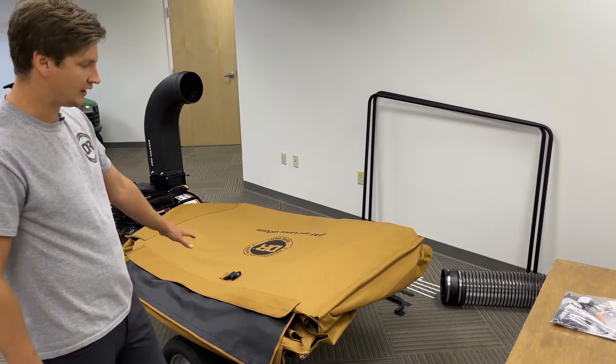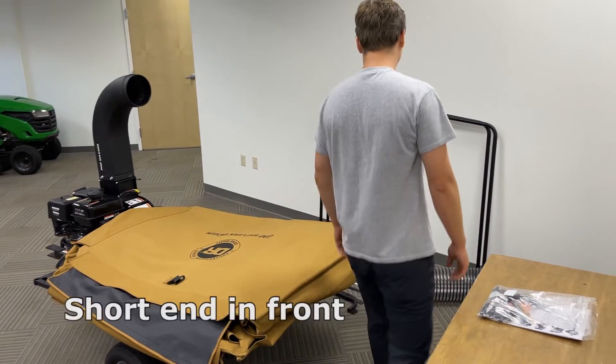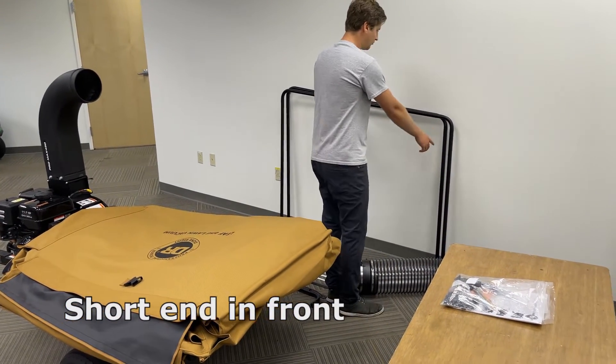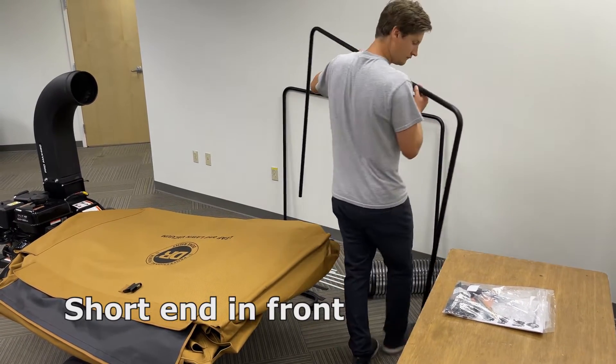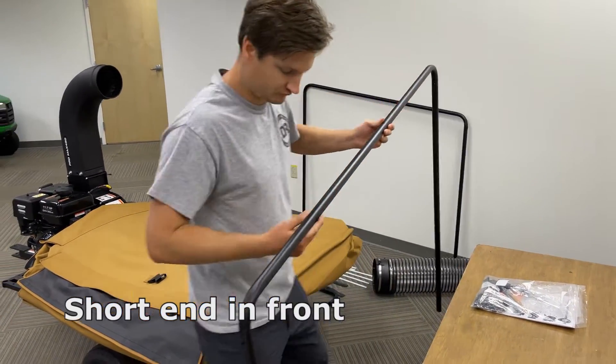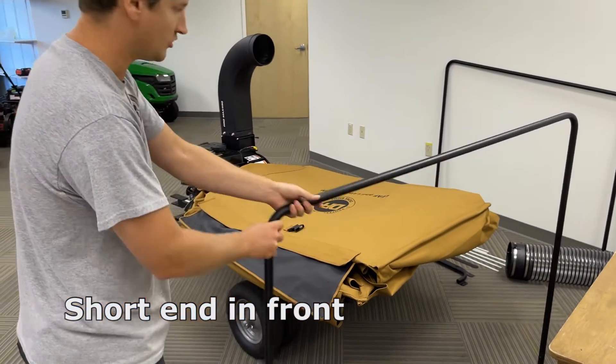With the canvas laid out, we can now grab our tube frames, keeping in mind one end is shorter than the other.